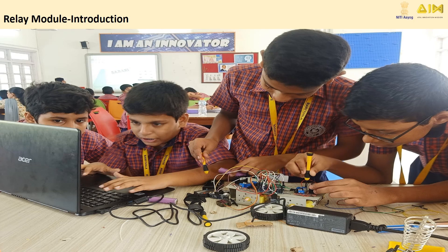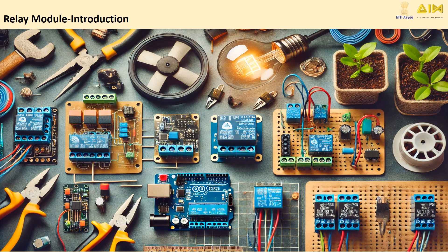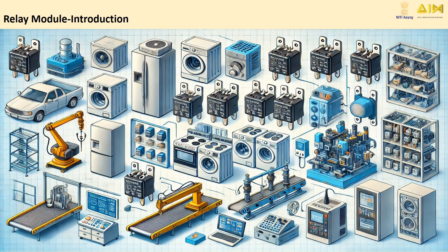In this video, we are going to explore an important electronic component used in many devices — the Relay Module. By the end of this video, you will understand how a relay module works, why it's used, and where you can find it in everyday applications.